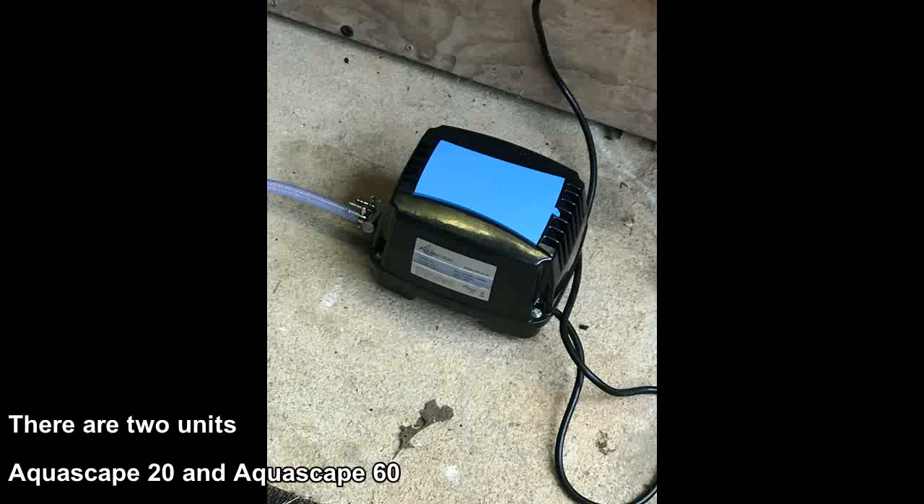Aquascape sells two different sizes. They've got a smaller one — I think it's a 20 — and then they've got the larger 60. The 20 is fine, and I'm going to keep the 20 that I got as a backup just in case one of my big boys goes out. I'm going to be able to drop that and put the 20 on to hold the situation over until I can get a replacement for the 60.